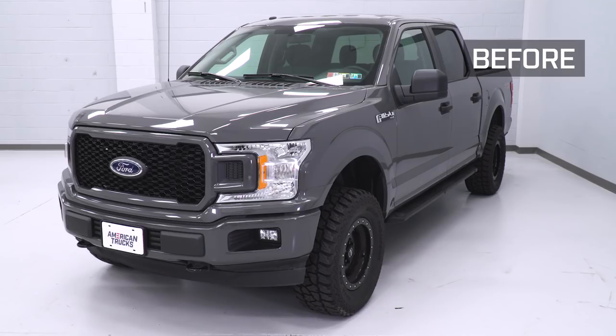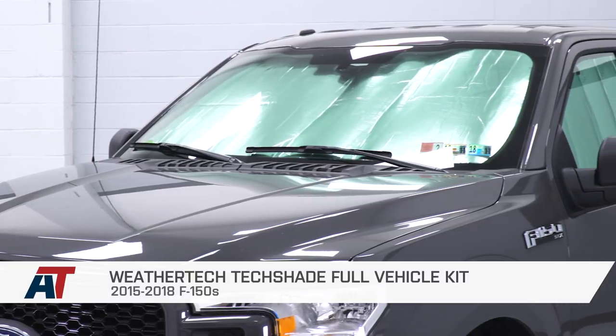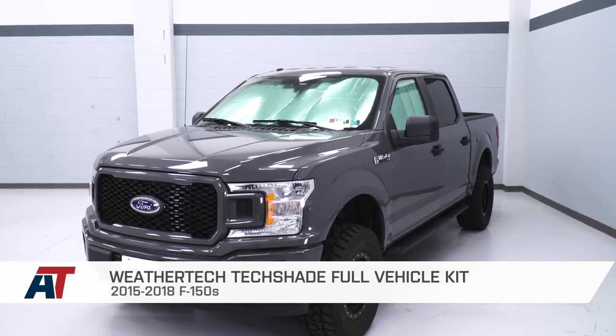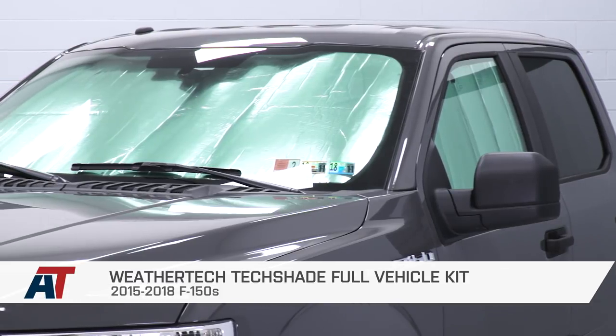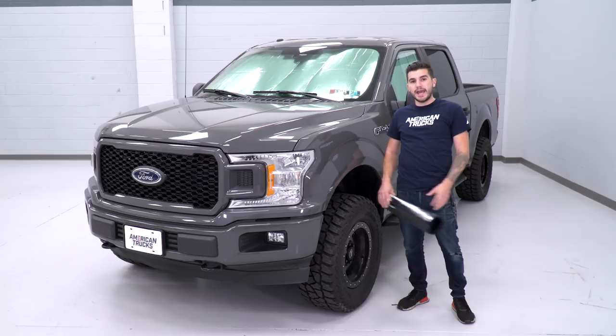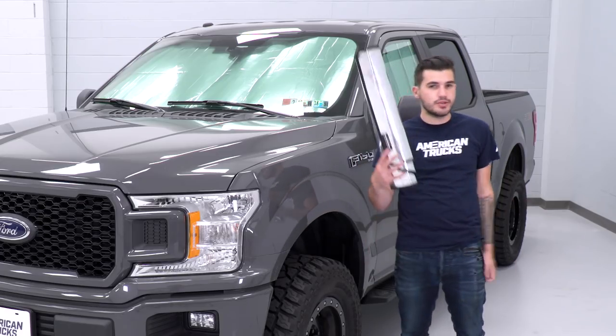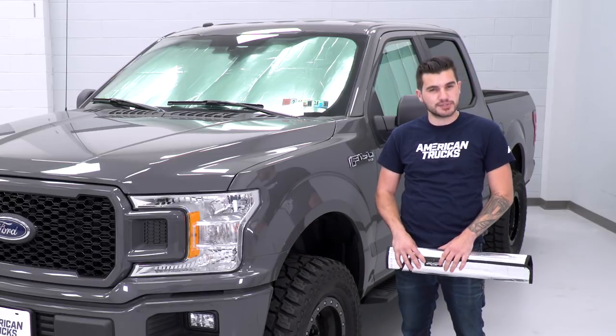That's gonna wrap up my review and install of the WeatherTech TechShade Full Vehicle Shade Kit for the 2015 to 2018 F-150. They've got it for every trim and model. If you wanna pick this up to keep your interior from getting blazing hot in the summer and a little warmer in the winter without frosting up your windshields, you can grab this kit right here at americantrucks.com.